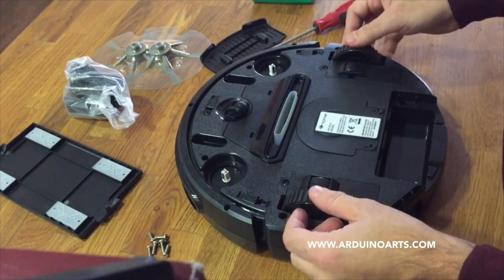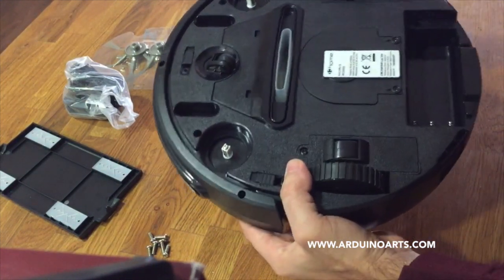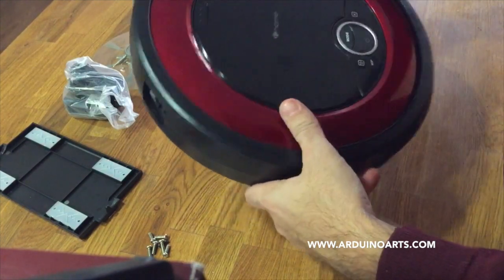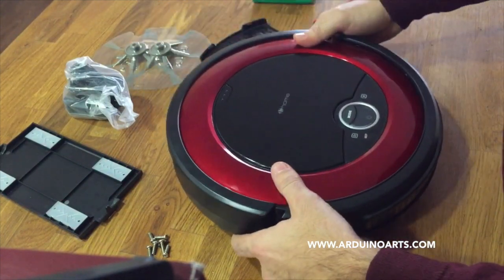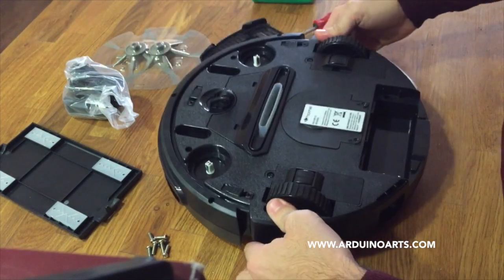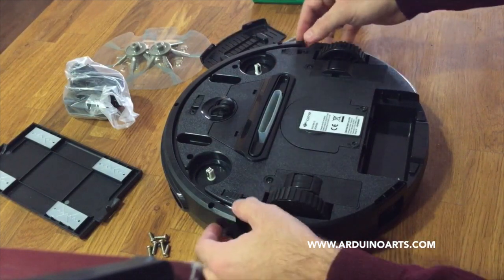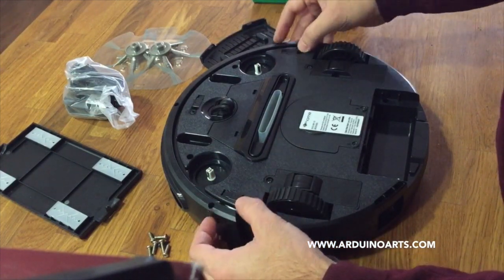I think it's interesting. According to the manual, it has 60 minutes of autonomy with the vacuum system on. And I thought if it doesn't work as a vacuum system, I can use it as a robotic platform for Arduino projects, which is a pending issue I have with Arduino projects.